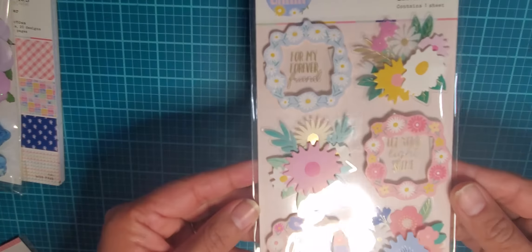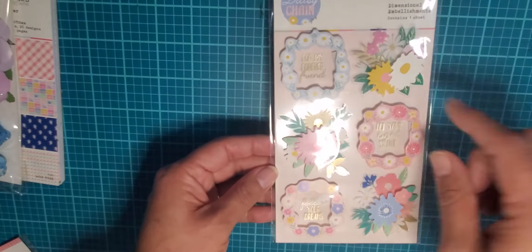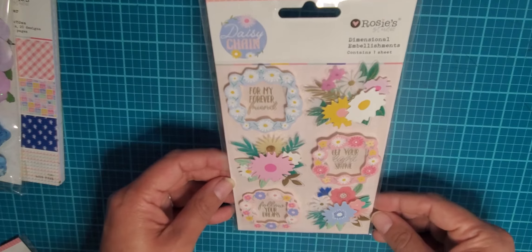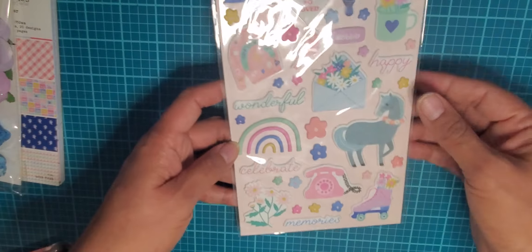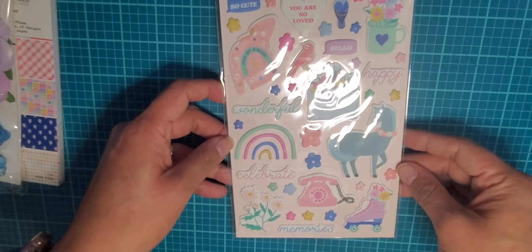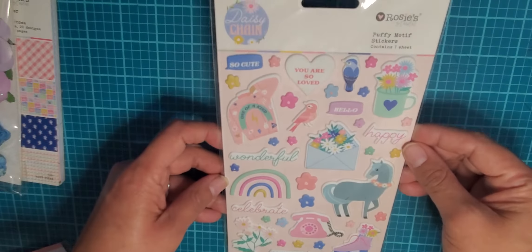I also got these dimensional embellishments that say things like 'for my friend forever,' 'let your light shine,' and 'follow your dreams' — super cute. And here are some puffy stickers. The little roller skate and the old-style phone are what sold me. These are their puffy stickers and they're really fun.